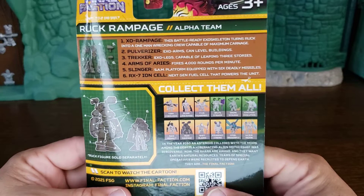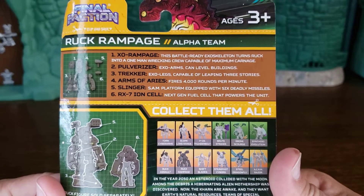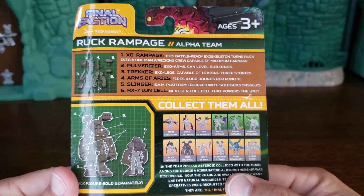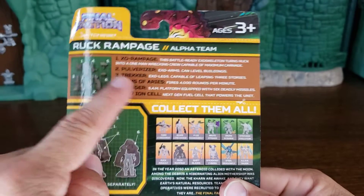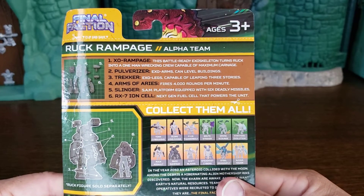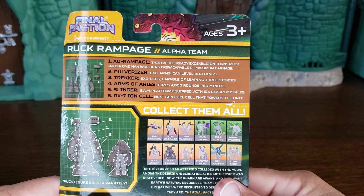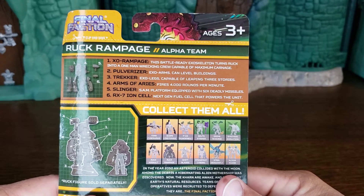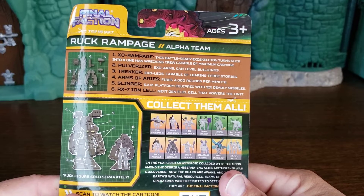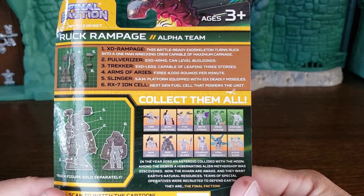On the back, it looks like there are six things. The Exo Rampage — this battle-ready exoskeleton turns Ruck into a one-man wrecking crew capable of maximum carnage. The Pulverizer: Exo Arms can level buildings. Trekker — Exo Legs capable of leaping three stories. Just three stories? Arms of Ares — fires 4,000 rounds per minute. Slinger is a surface-to-air missile platform equipped with six deadly missiles. RX-7 ion cell: next-gen fuel cell that powers the unit.